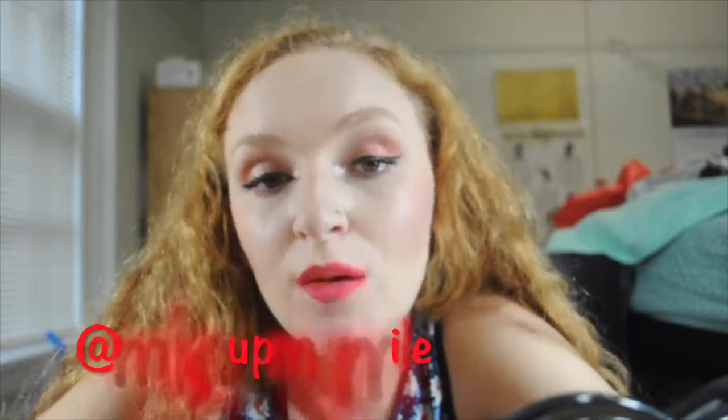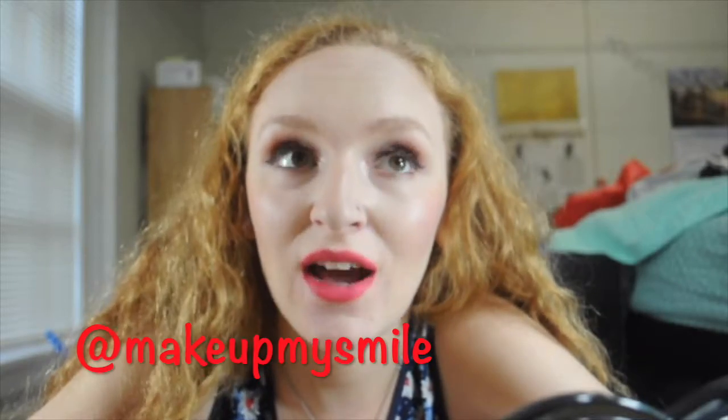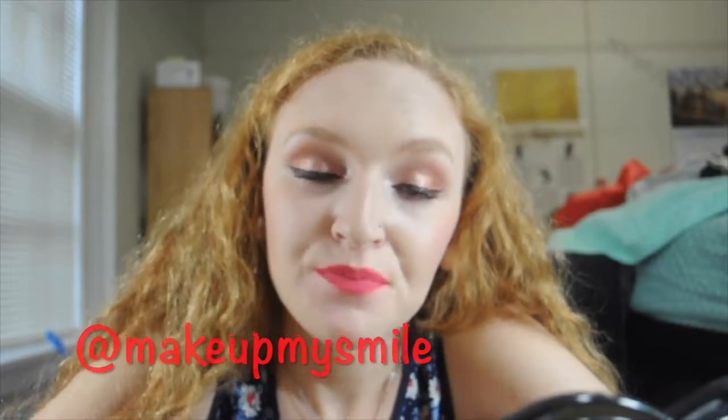All right, guys. Thank you for watching. I hope you liked this video and I hope you keep checking out my videos. Subscribe and leave a comment down below — like this video too, that would let me know that you like videos like this and that I should keep doing them. Go check out my Instagram and Snapchat, they're both MakeupMySmile. I am doing a giveaway on Instagram right now — you can leave a comment as your entry and tell me what you would like to receive in the giveaway and I'll actually get that for you.